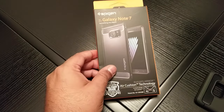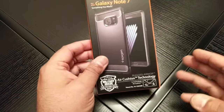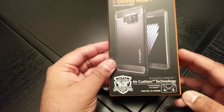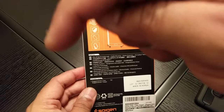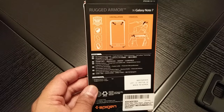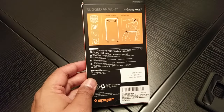I picked this up from Amazon. It's the Rugged Armor by Spigen for the Galaxy Note 7. I've already taken the case out — usual Spigen packaging. I'll leave a link in the description below where you can pick this up. It's really cheap at the moment, I think it's £5.99.